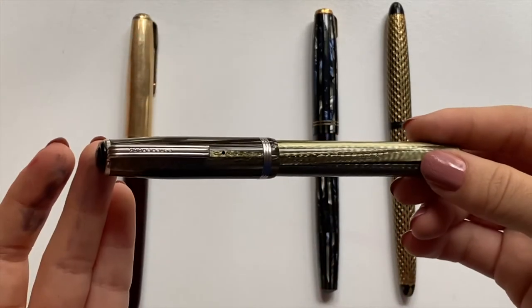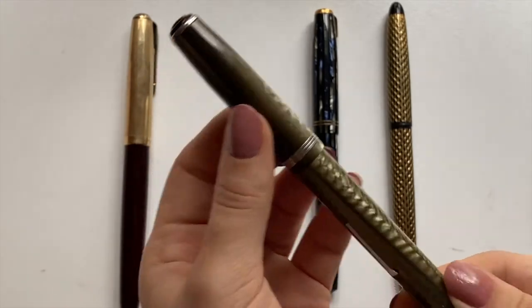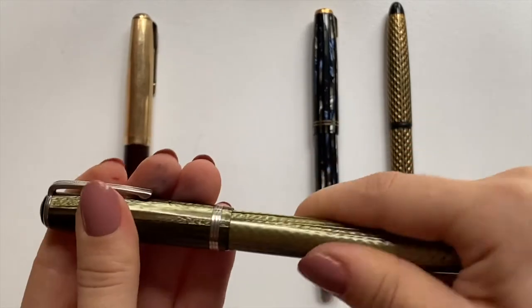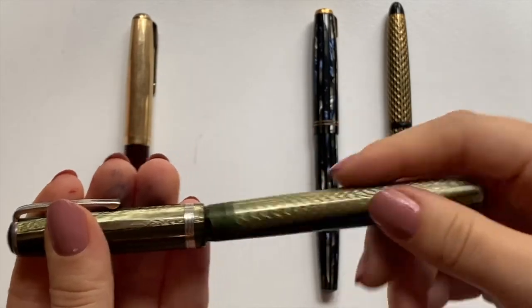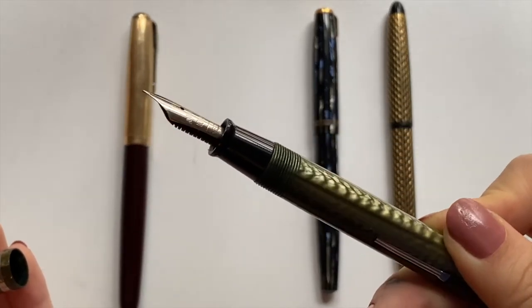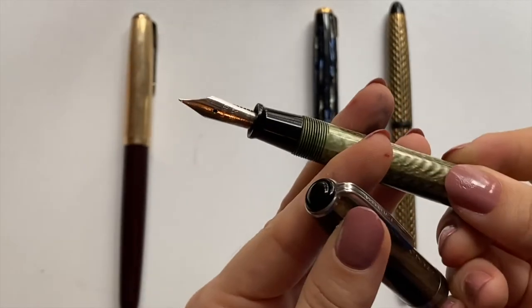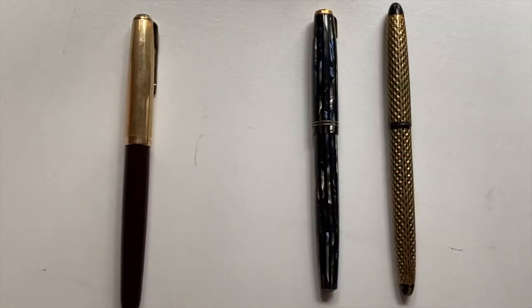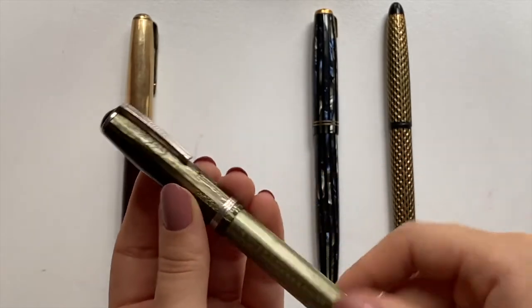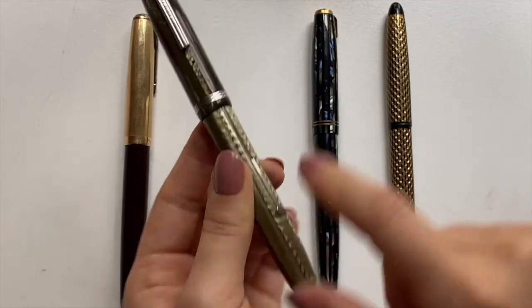This is also very well known in the vintage fountain pen community. It is an Esterbrook J fountain pen and it has a medium nib. I'm not sure what number this nib corresponds to though. I haven't done too deep of a dive into these fountain pens — I've only just tried them out a little bit, and as you can see this is a lever filler.